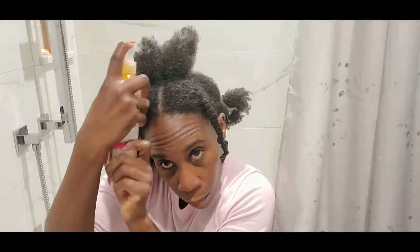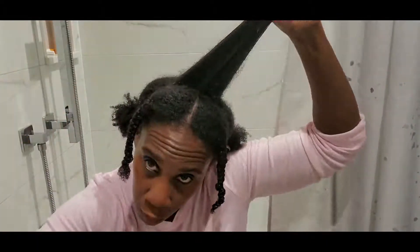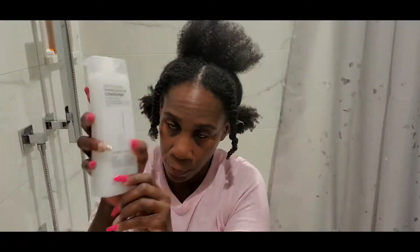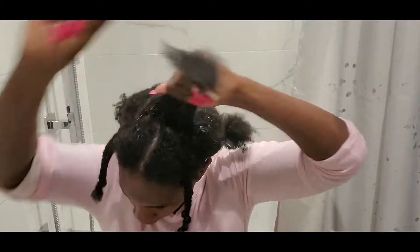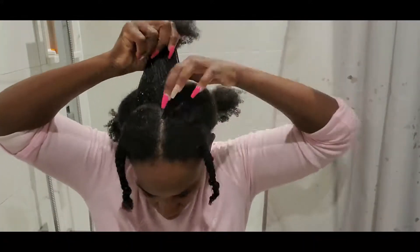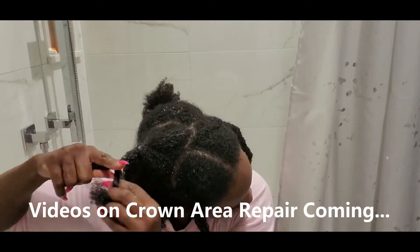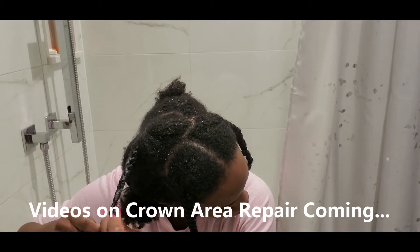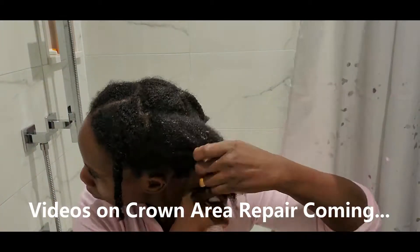There's my crown area — I'm making sure I give it extra TLC, spraying the Affigee on it first to give it strength and combing through with a wide-tooth comb from tips to roots. Then I'm applying my Giovanni Direct Leave-In, splitting that section in half to make sure the crown area gets all the TLC it needs. And don't worry — for those of you asking about crown area repair and damage videos, I'm definitely going to have those for you, so please be on the lookout.